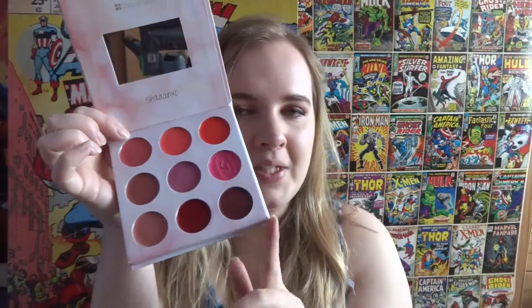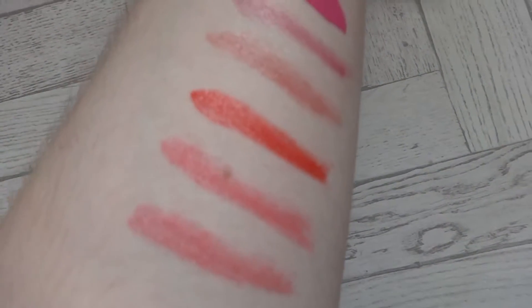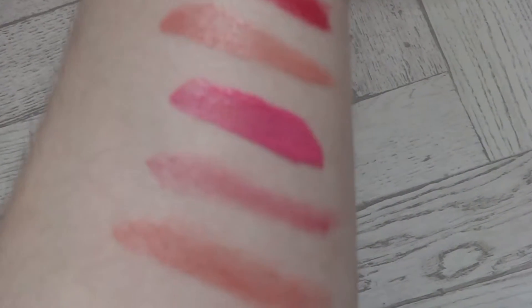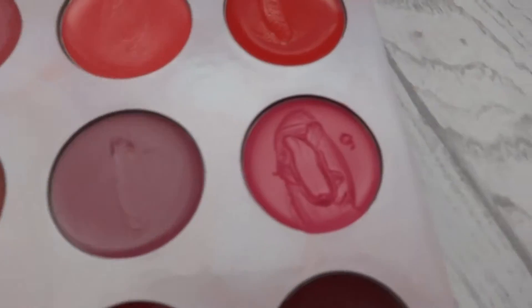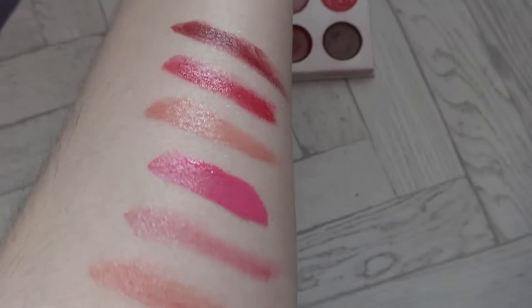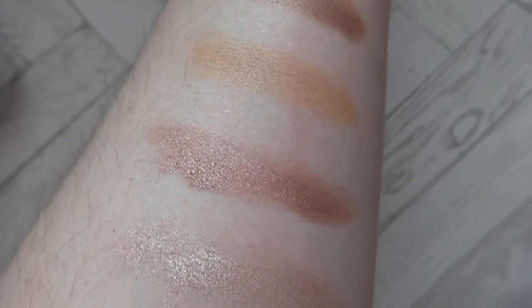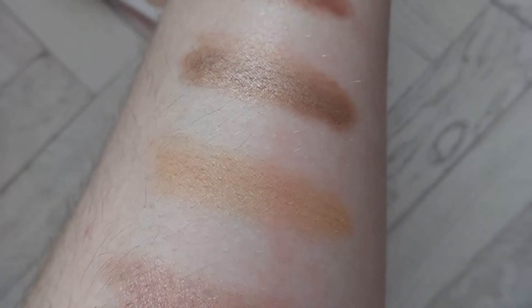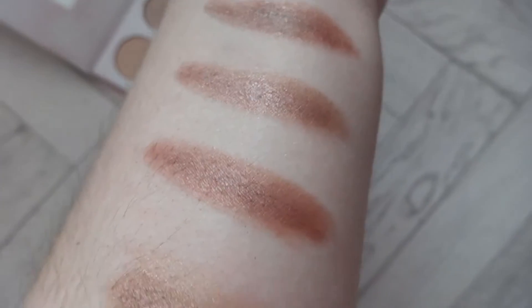I will swatch these now for you so you can see what they're like. Here are all of the swatches. This is that nice deep red, there's that really squishy pink one, and you've got the rest of the dark ones. There are nine really pretty shades - the pink's gone a bit gloopy again. But I really do love these and really like the pink one. There's that orange I wasn't really a big fan of, and it goes all the way down to a nice deep black.